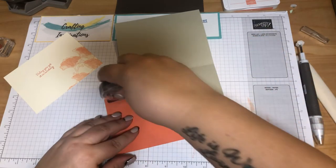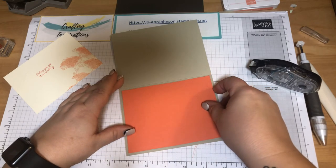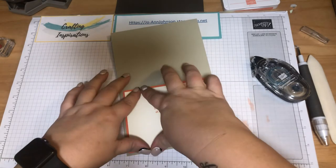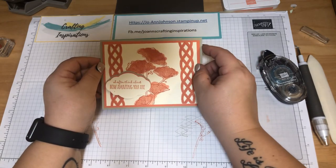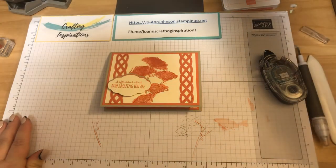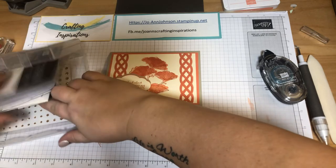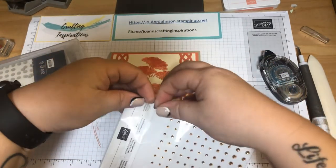Now for the inside — we're going to do the same thing, just butt that up. My dog has come into the room so you'll hear her toenails clicking on the floor, and she's eating some scraps of paper. So this is our card. We can certainly add a little something extra — let me see what I've got, just to add a little bit of jazz.